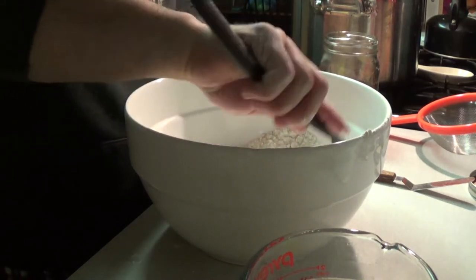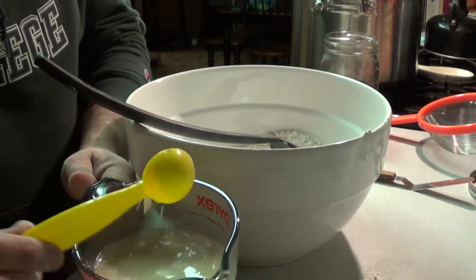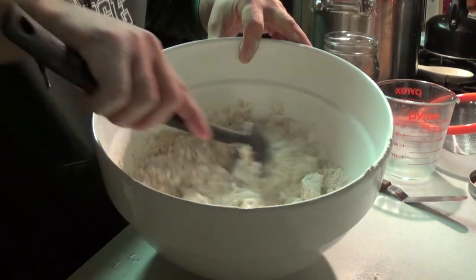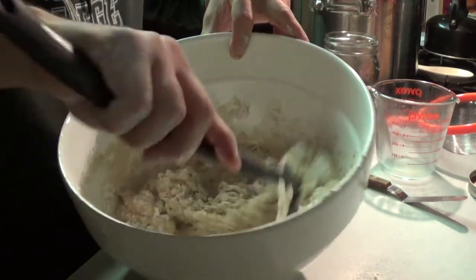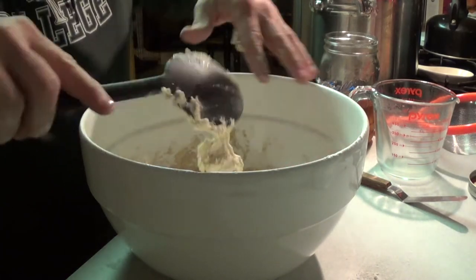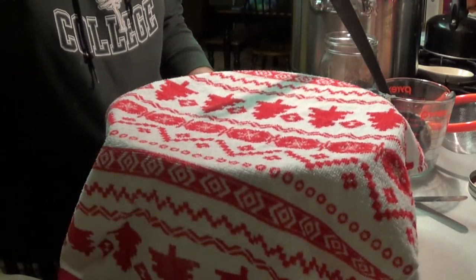Now that our yeast mix is getting good and frothy, I add that to the flour mix. It doesn't take but a minute to get this together — I just stir it till it all comes together. Then cover it with a towel and let it sit on the counter overnight to rise. Tomorrow I'll come back and show you the rest of the process.